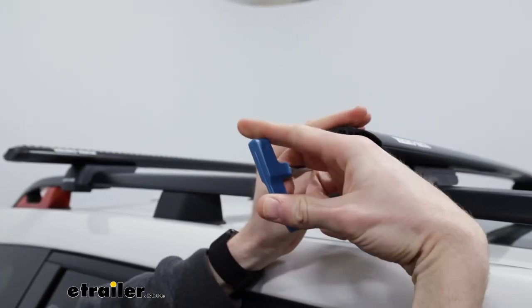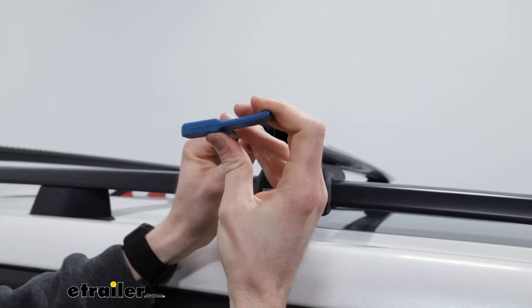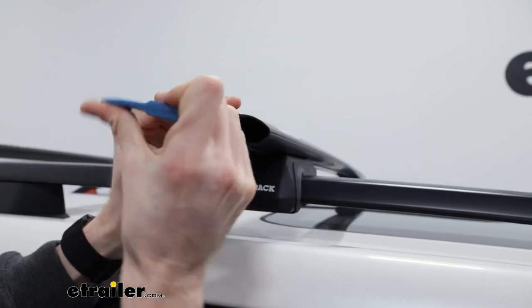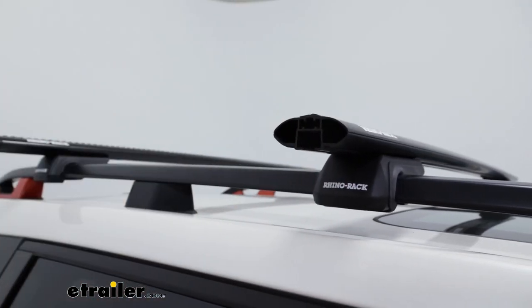Back on the beginning side now, after tightening down the other side, I just want to show you this tool. It has a built-in torque spec — basically, this handle on the end, once this line is straight when you're turning the bolt, that's how tight you want it to be. So in our case, I think we're about there — you can see it's straightened out, and that's where we want it to be.